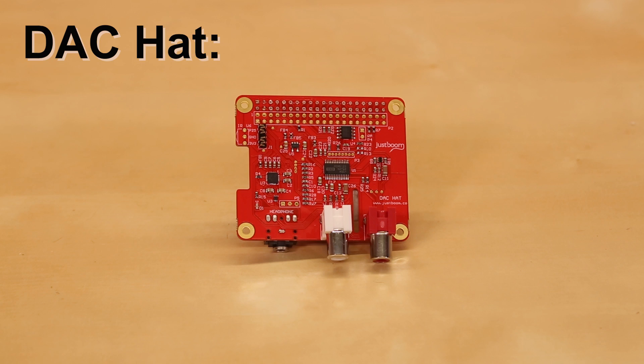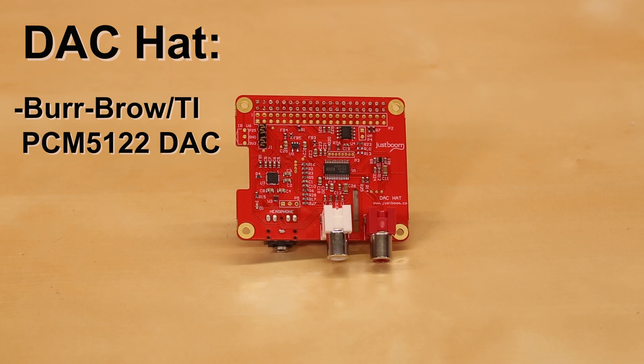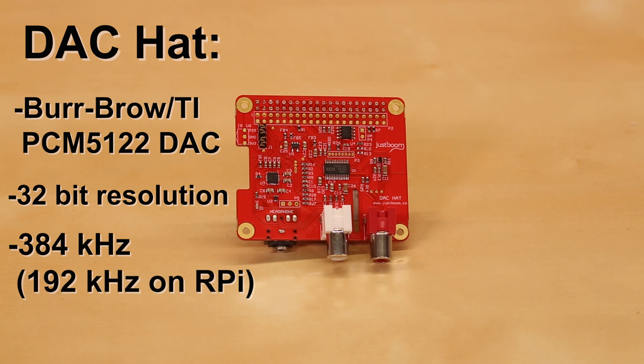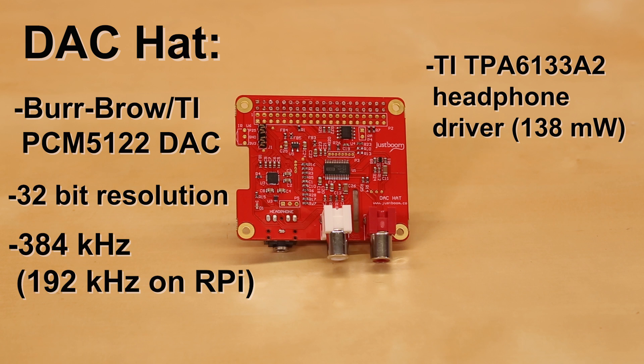The first is the JustBoom DAC hat, which uses a Burr-Brown TI-PCM5122 I2S digital-to-analog converter to deliver rich 32-bit stereo sound at a sampling rate of 384kHz. Just note that due to some Linux driver limitations on the Pi, the max sampling rate is actually more like 192kHz. The board also has a TI-TPA6133A2 that can drive up to 138mW through headphones.